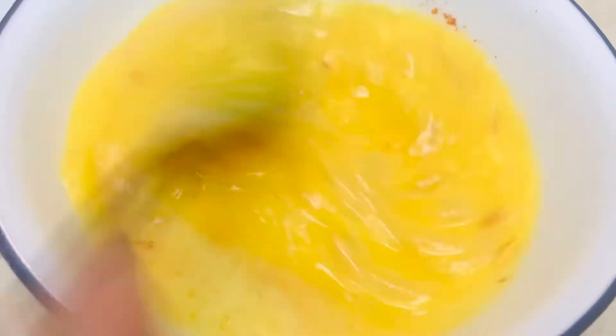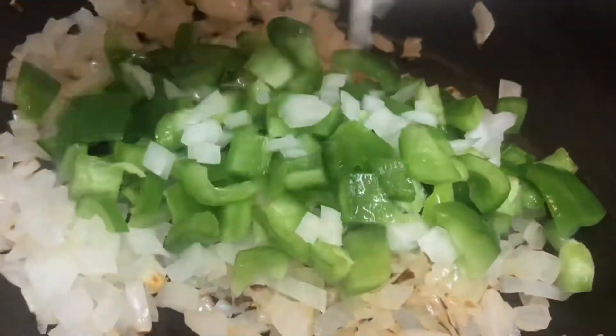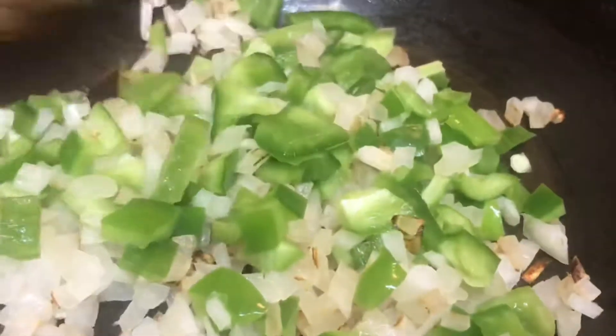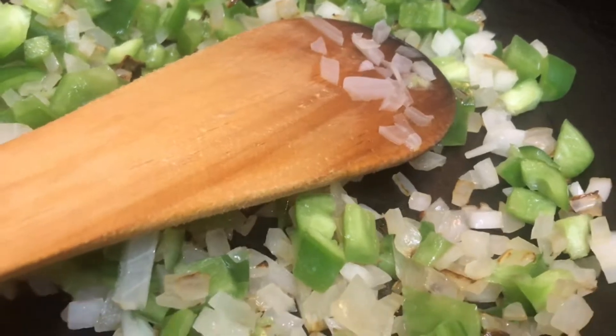Once the egg is ready, in a heated pan, add quarter teaspoon or half spoon of oil and add the chopped onions. Sauté it till it turns into light golden brown. After which, we are going to add the finely chopped capsicum and sauté. We are not going to cook the capsicum fully, so just sauté it, and now it's time to add some salt.